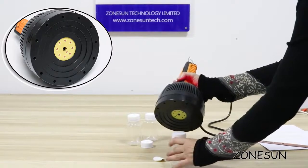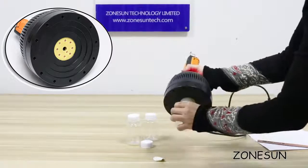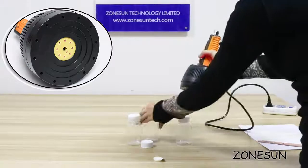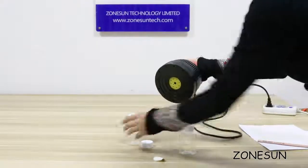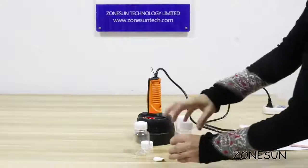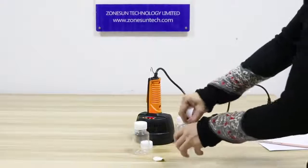It generates a large number of small eddy currents at high speed through heating to make the seal. This machine is very widely used in production lines because it is also a very good and easy-to-use machine. That's all — any questions, please feel free to contact us.